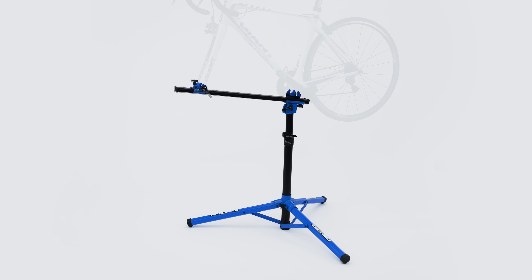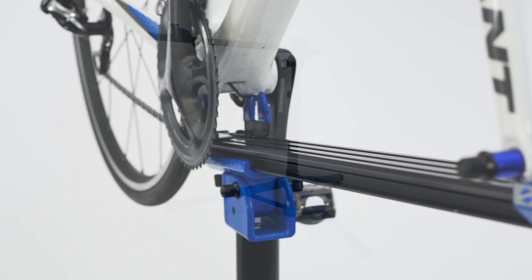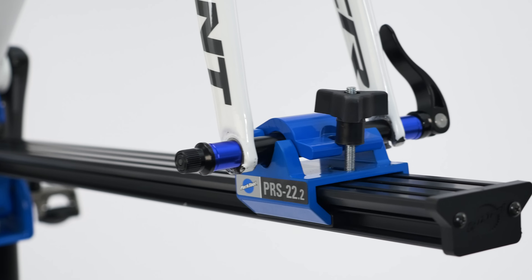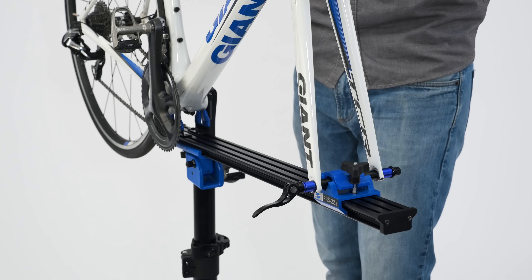The Park Tool PRS22.2 Team Issue Repair Stand is a lightweight, professional-grade race repair stand. The PRS22.2 quickly and securely holds any bike without clamping to the frame or the seat post.